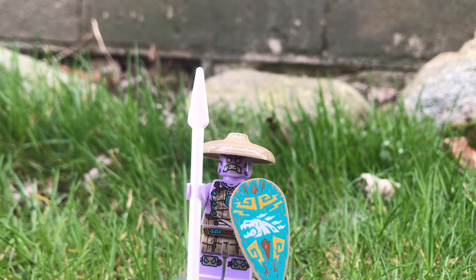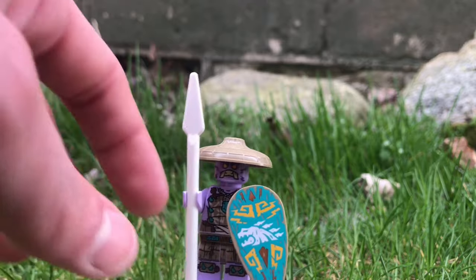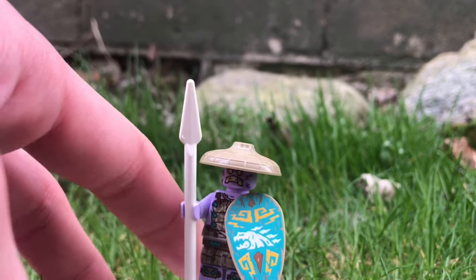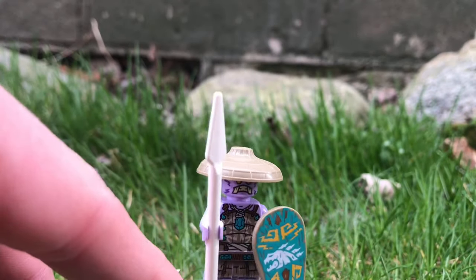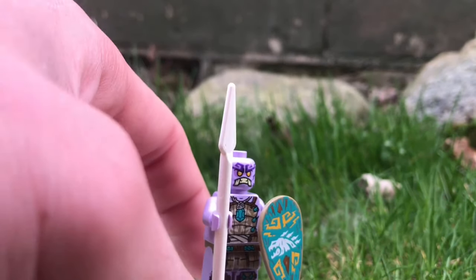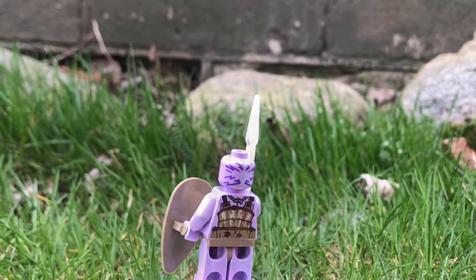Next up, we have the Rumble Keeper. You can see that this guy uses a hat introduced from the Ninjago movie, as well as one of those spears which first came with a minifigure from Series 20. He has a shield with a print of Wojira on it — or I think that's Wojira — very nice accessories. His face is also very nice.